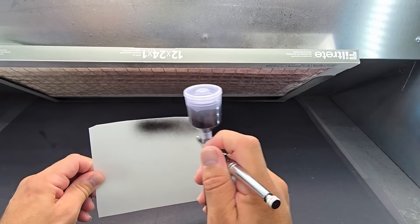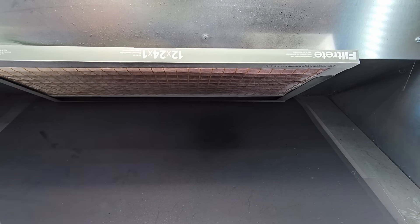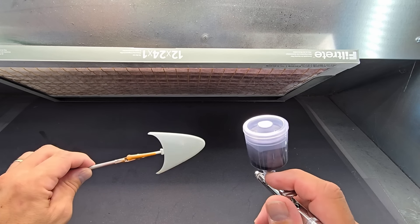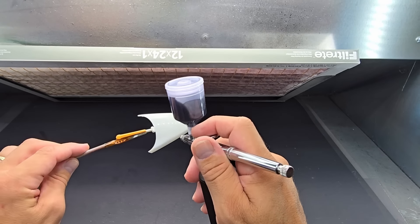Oh my goodness — yeah, this is going to cover a car kit pretty quickly, I'll tell you right now. I have to push down to get any dust off.